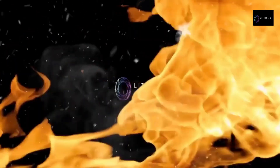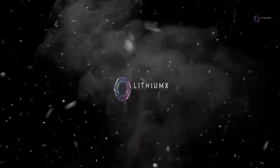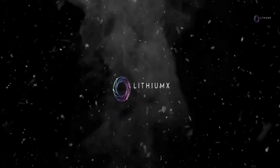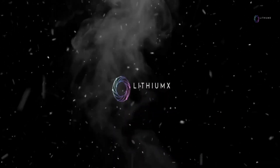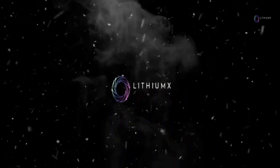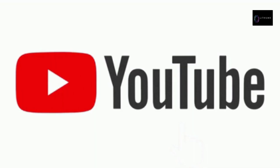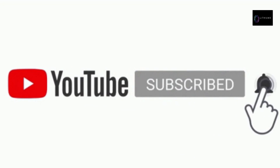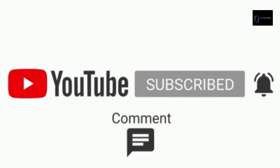Hello everyone, I am Lithium X, a long-time holder of the HOT token and a purchaser of the HoloPort. Everything you will see here is my own research; I am not a financial advisor. My opinions are based off my own experiences in crypto. Please click the like and subscribe button and turn on notifications to get the latest Holochain news from Lithium X.